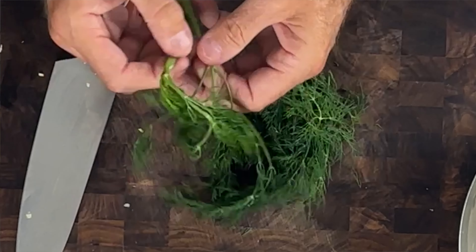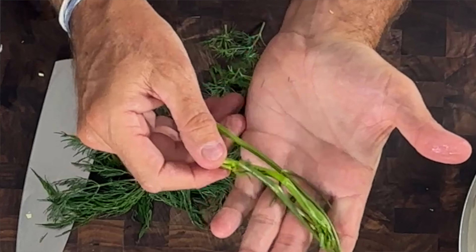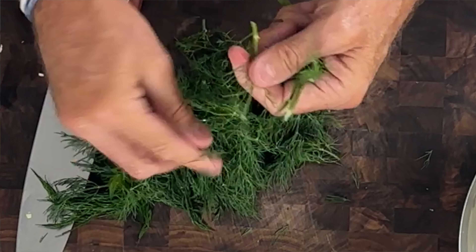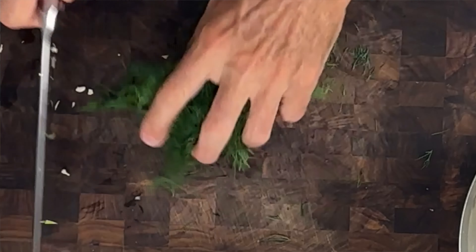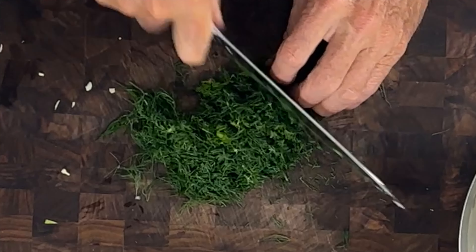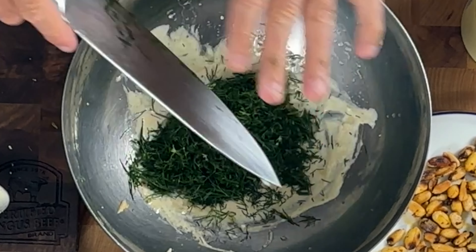Here I've got fresh dill. The only thing I want to do is take out these heavy stems — you don't have to pick it perfectly, small stems are fine. When it's really rooty and heavy, I'll take that out, but these little stems will chop up fine. I'm going to just slice this — maybe eighth-of-an-inch slices. I don't need to go back and forth on it. This is about a third of a bunch. You don't really need a lot. I love dill in the summertime.